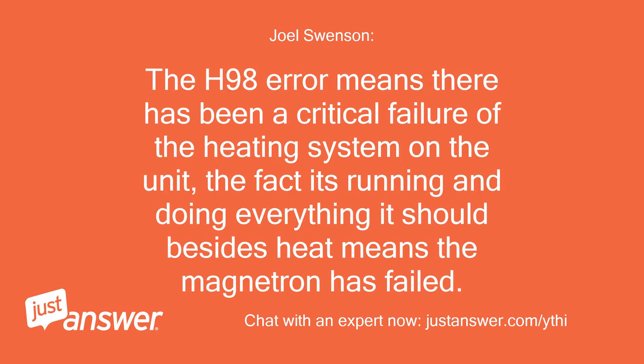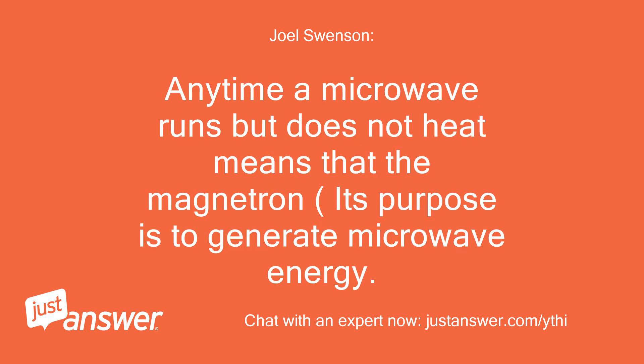The H98 error means there has been a critical failure of the heating system on the unit. The fact it's running and doing everything it should besides heat means the magnetron has failed. Any time a microwave runs but does not heat, it means that the magnetron — whose purpose is to generate microwave energy — has failed.